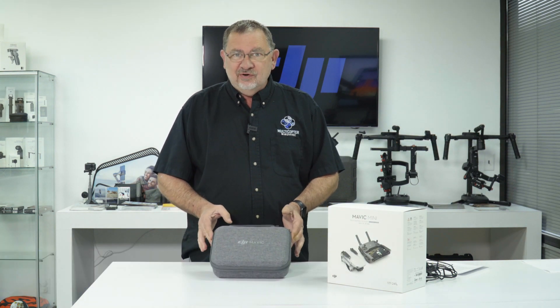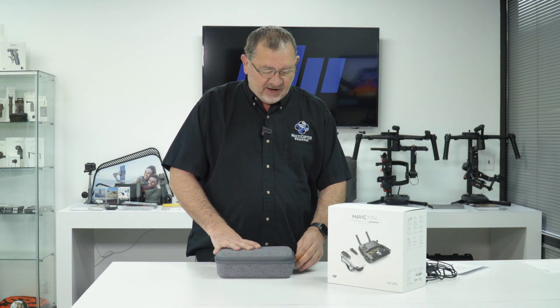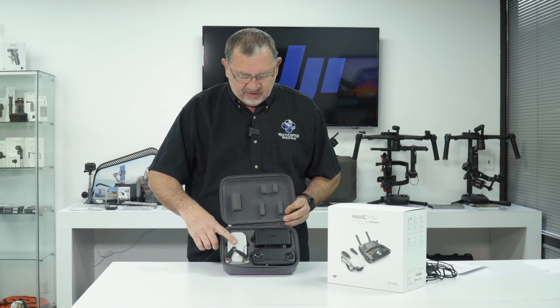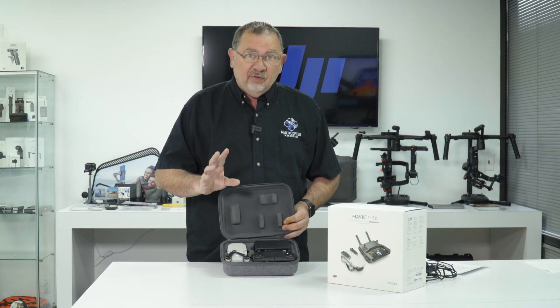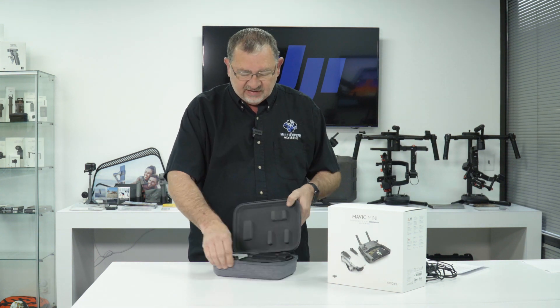Hi, this is Kerry with DJI Colorado and Multicopter Warehouse, and today I'm going to show you the new DJI Mavic Mini. So this is the Fly More Combo that I have here. It comes in this carrying case, and inside we have the Mavic Mini, the remote control, and the charger. Now even if you get the regular kit instead of the Fly More Combo, you do get a remote control, so that's nice.